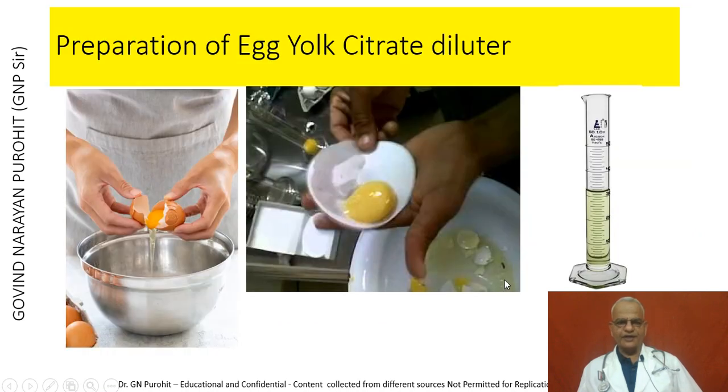To prepare egg yolk citrate: a chicken egg is taken, sterilized by wiping with alcohol and kept for a few minutes. It is broken using a forcep, and the albumin is allowed to escape. The remaining yolk is taken on filter paper to separate out the albumin. It is then pierced and poured into a measuring cylinder, and sodium citrate is added as previously described.